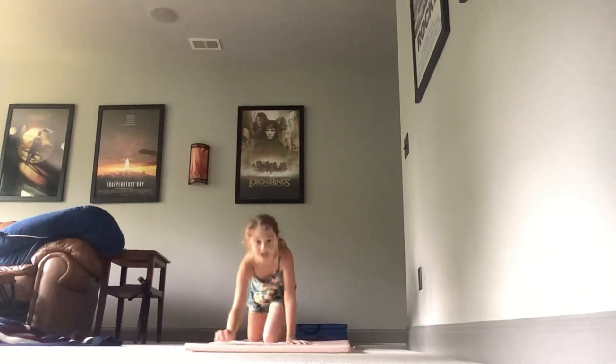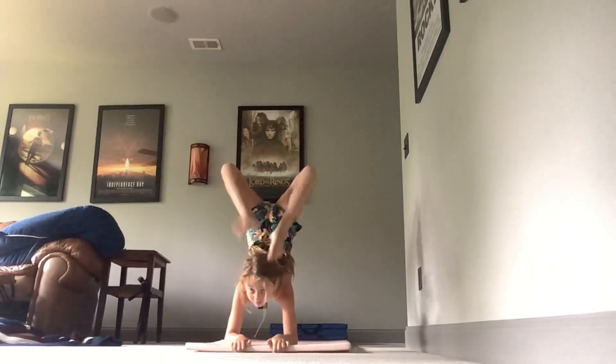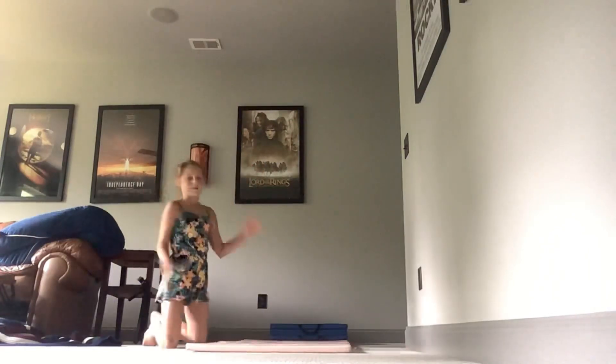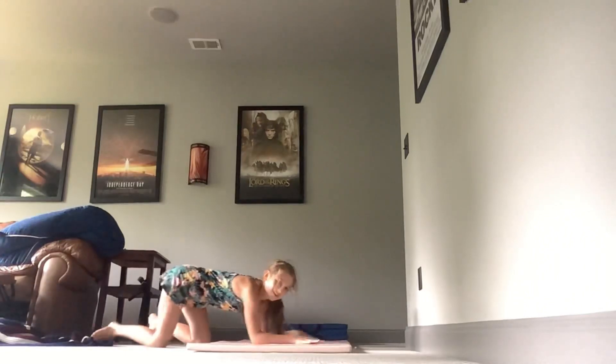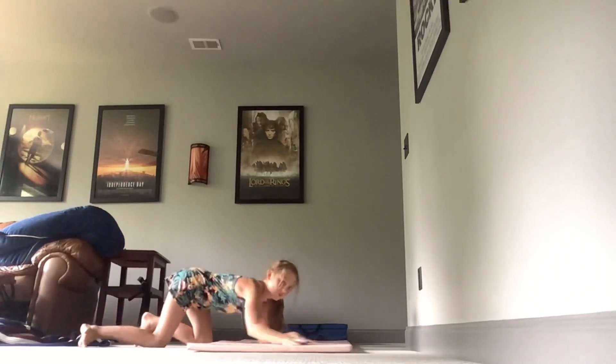Alright, ready? Let's start — three, two... hold on, okay. I'm just going to get on the mat, not on the edge. Three, two, one.